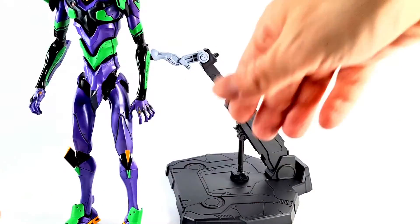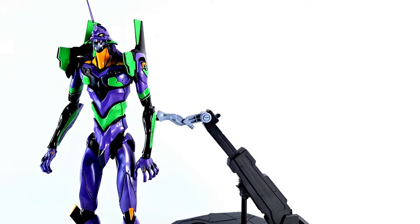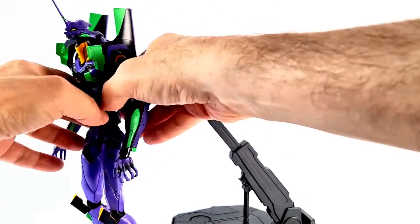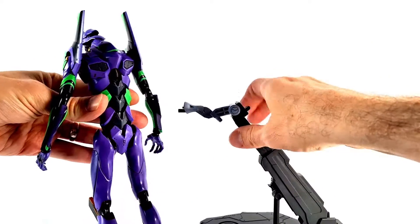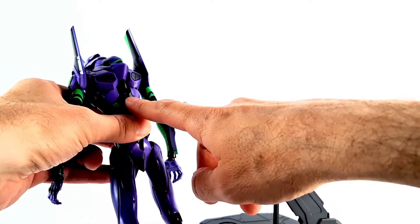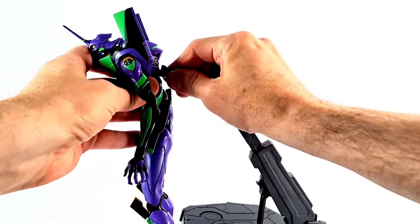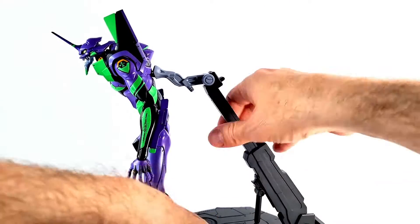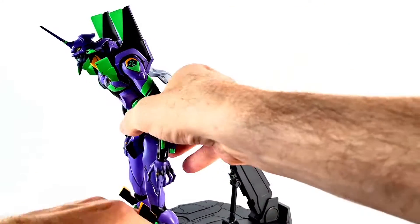Let's bring in Eva 001 now — there you go, for the first time out of the package. Well, not the first time; I did have an unboxing of this at some point, possibly part of a haul video. This is going to go into her back — there's a hole right there — you're going to want to raise that, and that'll plug her in to the stand.